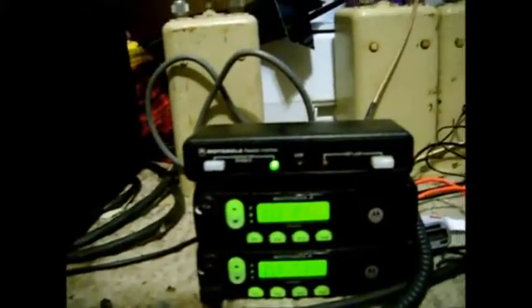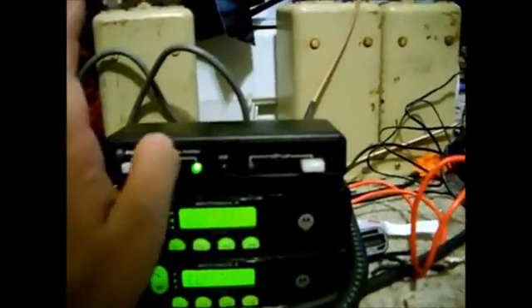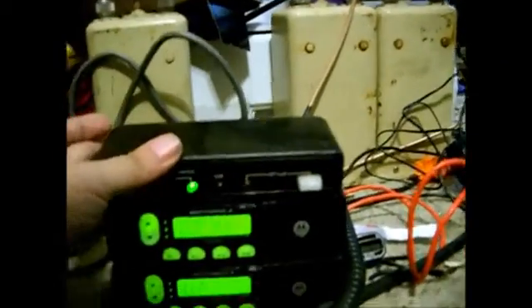Elf here, ElfNet Gaming Signs of Communications. What you're looking at is a pair of PM400 UHF mobile radios with a HLN quadruple 3B RIC interface.